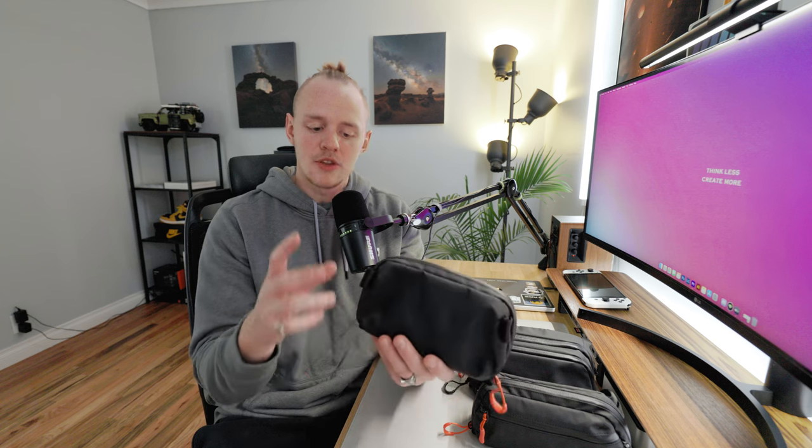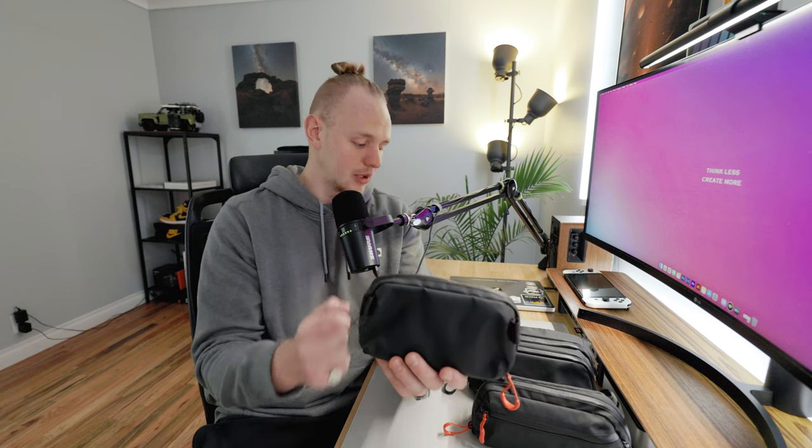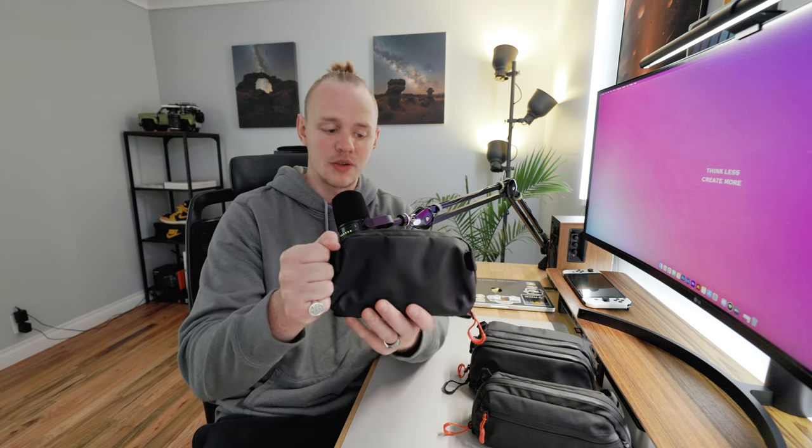They come in three sizes — small, medium, and large — each with a variety of different functionality. The design across the sizes is very similar. The small is slightly different from the medium and large because it doesn't have side grab handles. However, they all have this bottom carry loop so you can hold it securely while you unzip it, making it easy to grab whatever you need from inside.